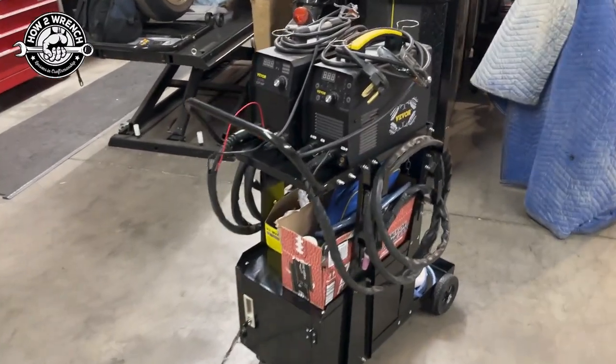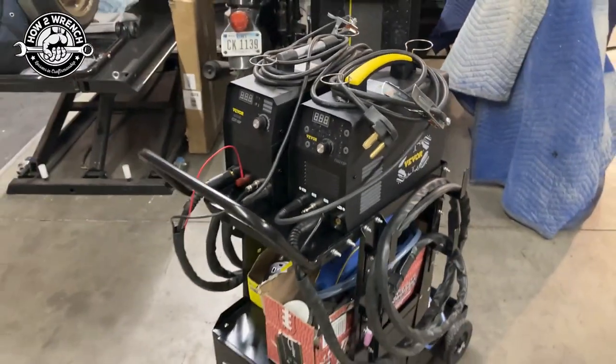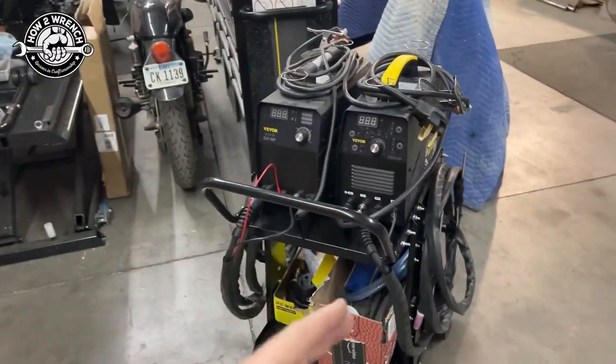I want to show you this cart assembled and how I set it up. I just can't even believe it. This wasn't my intention. My intention was to put one on each shelf.